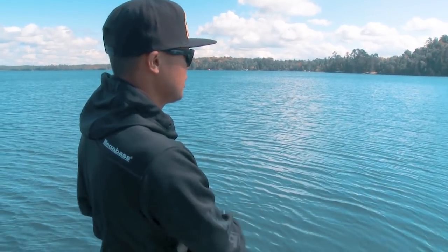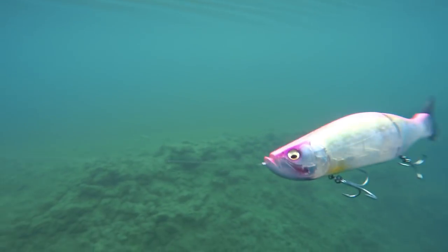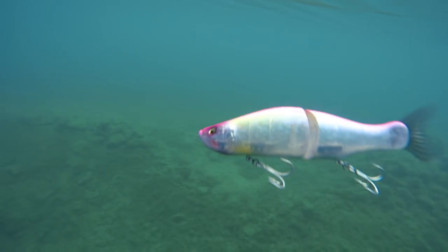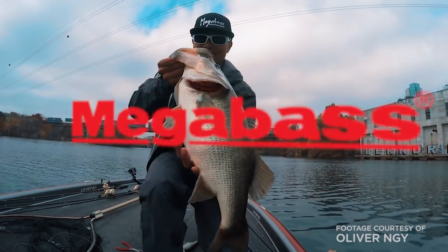If you watch here, I'm getting pretty crazy with this thing. And that's half the fun of fishing a big glide bait — its freestyle type of swimming motion. There's no right or wrong way to swim this thing. We let the fish dictate that, and it can change hour to hour, let alone day to day. That's what makes it such a deadly tool — its versatility.